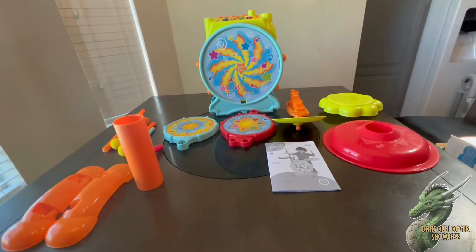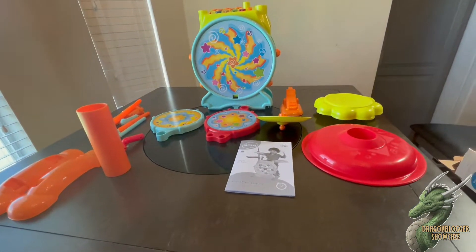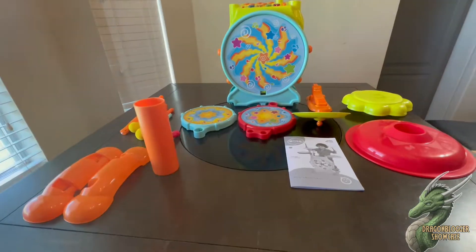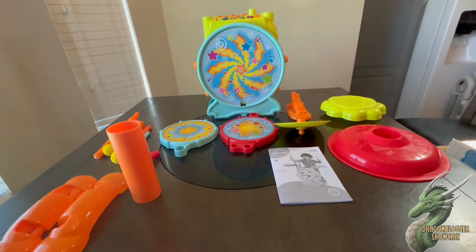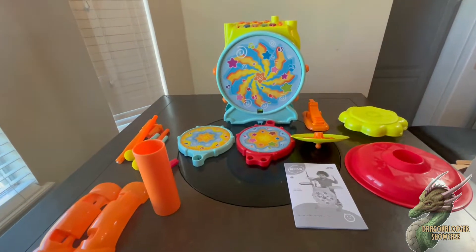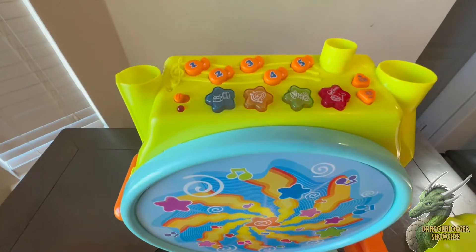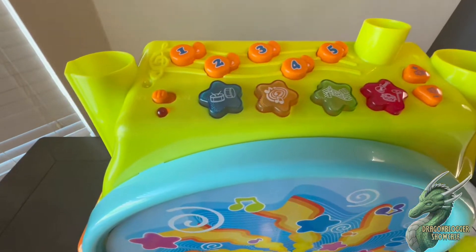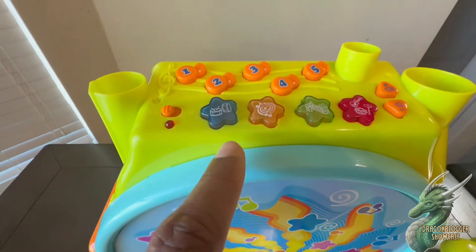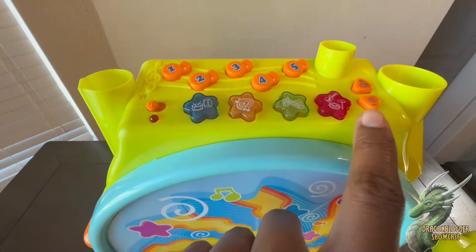The ages for it is three and up, but I'm sure a kid that is one and up and kind of understands can use it too. It comes attached with a microphone for the kid to speak into, and it also has buttons at the very top where it has different settings, a volume button on the right hand side, the on and off switch, and different types of music and settings.